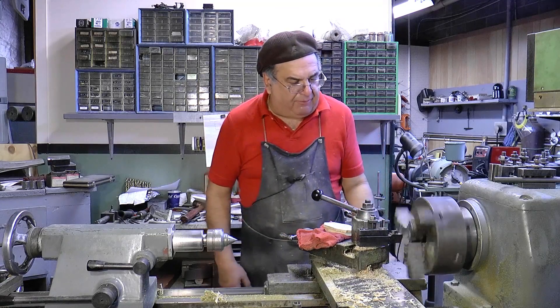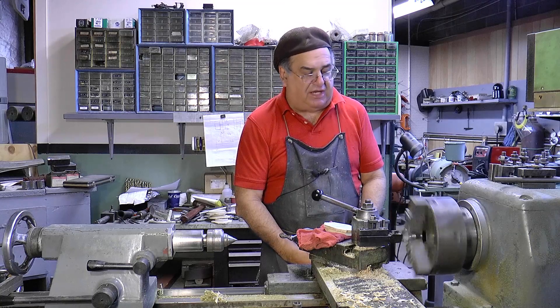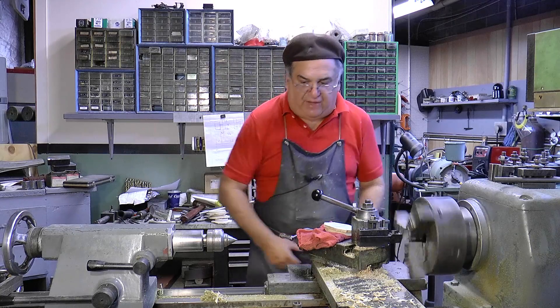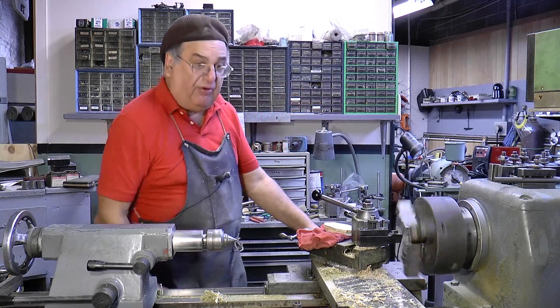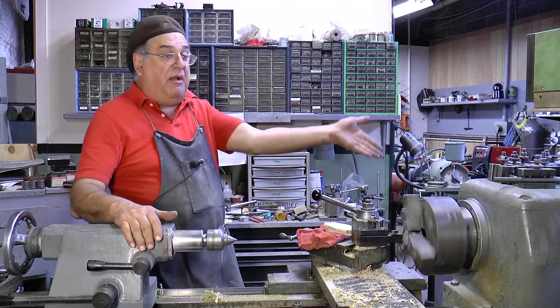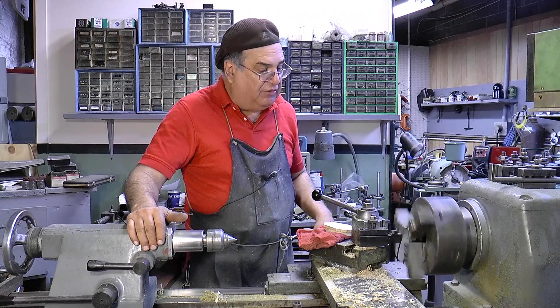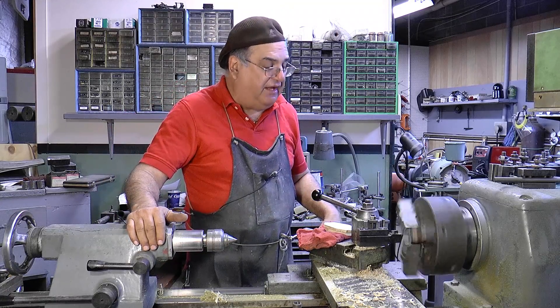One thing about wearing an apron — I wear an apron to keep my clothes clean, but it could be dangerous. I can tell you a story about that. When I was at De LaValle, my apron caught around the lead screw and it was pulling me down. If I didn't have that emergency stop, I would have wrapped myself up in the machine. It wasn't going fast, but it was enough to get in trouble.